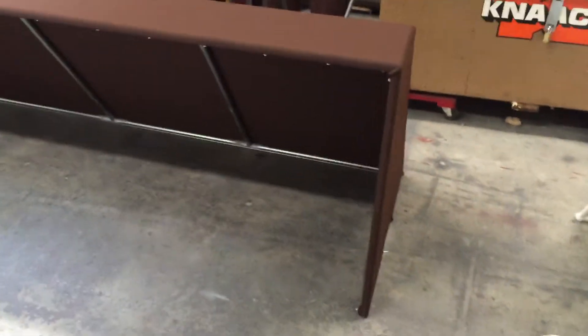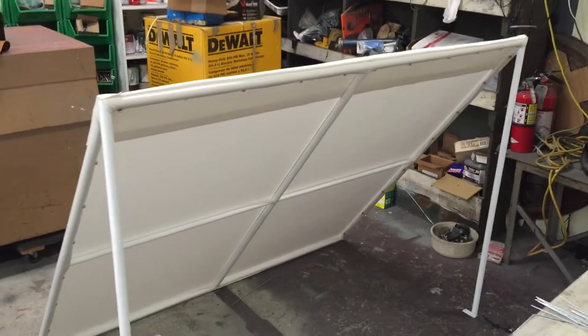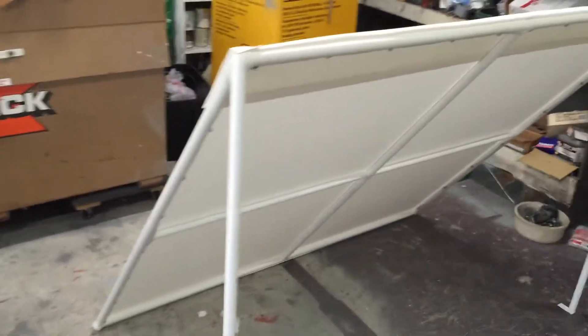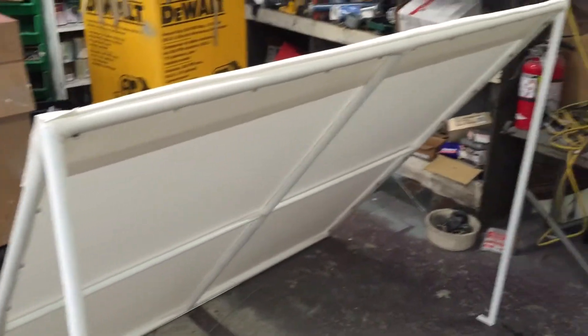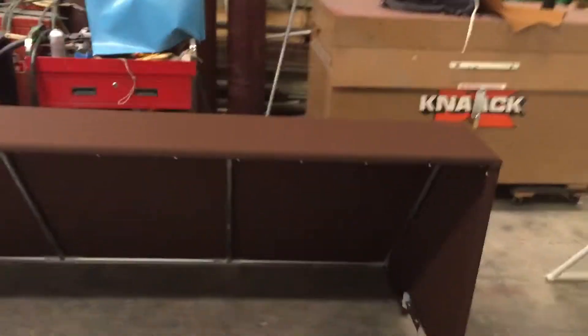Here's a new video — this is the difference between a painted awning and an unpainted awning. That's the frame. Every screw was put in by me personally.